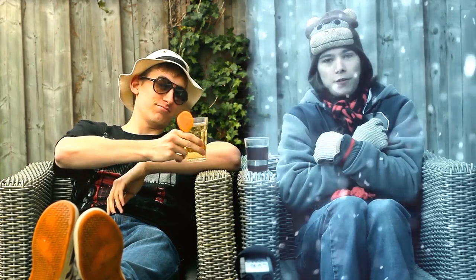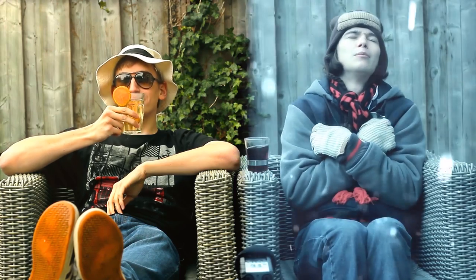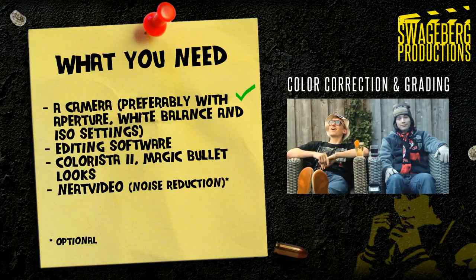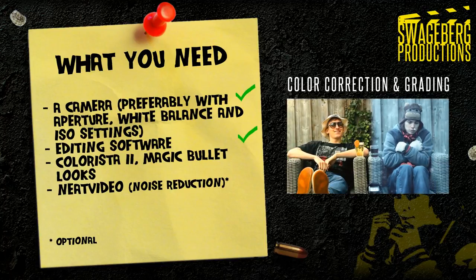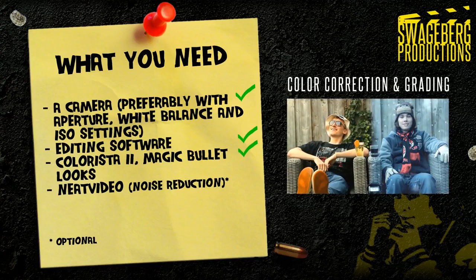Let's get started with shooting your footage properly. Here are the things you need: preferably a camera that allows you to set the aperture, white balance, and ISO settings, and editing software. I'll be using Adobe After Effects, but any editing program that allows color correction should do fine.